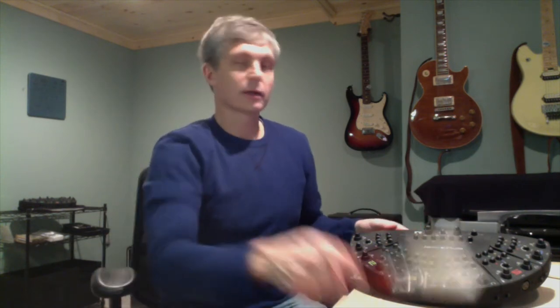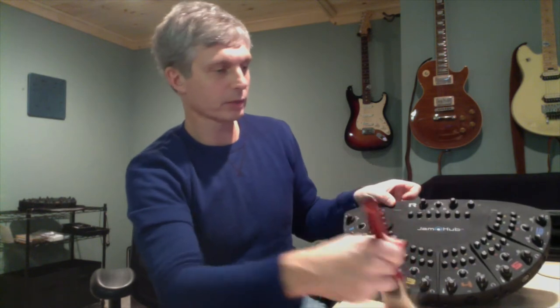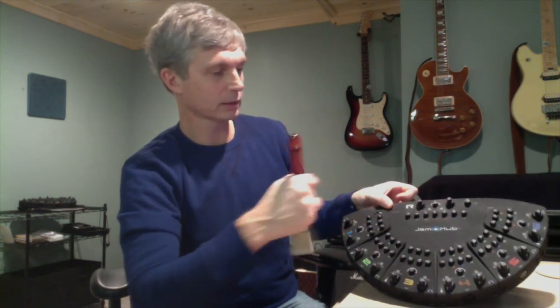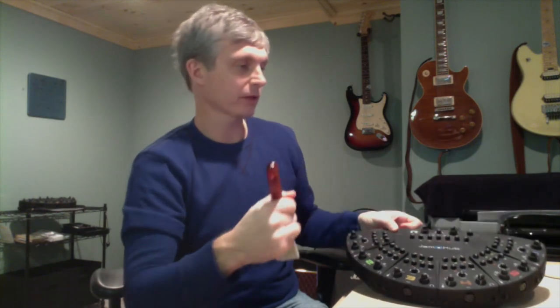Hey everyone, it's Steve from Jam Hub. I'm going to show you an easy way to clean up a Jam Hub quite quickly. Grab one of these little fancy things here and you can just stroke it over the Jam Hub. I recently put a wood ceiling here in my office and got dust all over everything.